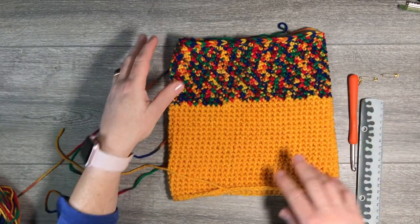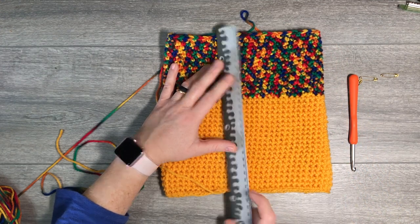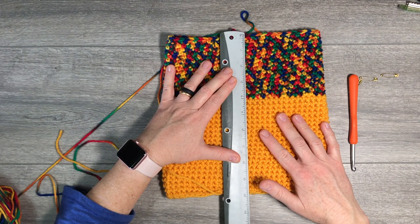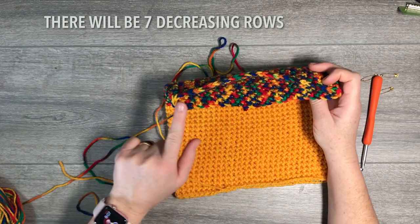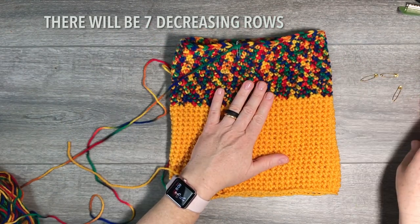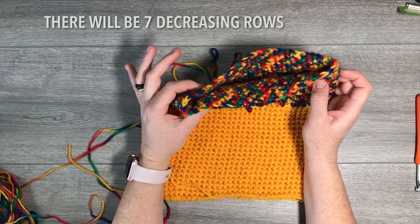I've achieved the length I wanted for the colorful part — 25 centimeters or ten inches. Don't over-stretch it, just lay it flat. The next step is to work on decreases at the top of the hat to shape it. It's very important to have safety pins here — you'll need about three, and you'll place them at every decrease point so you don't get lost.